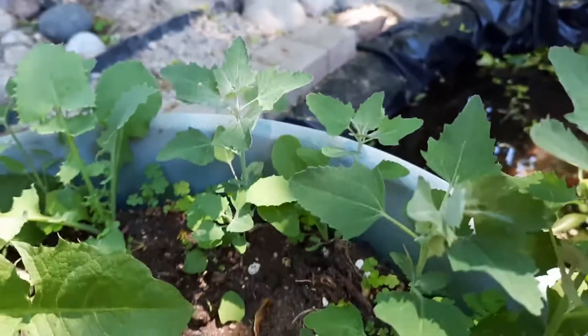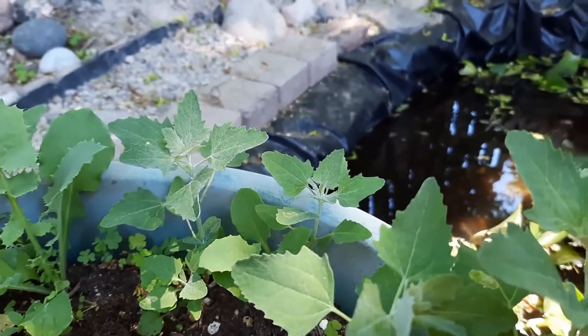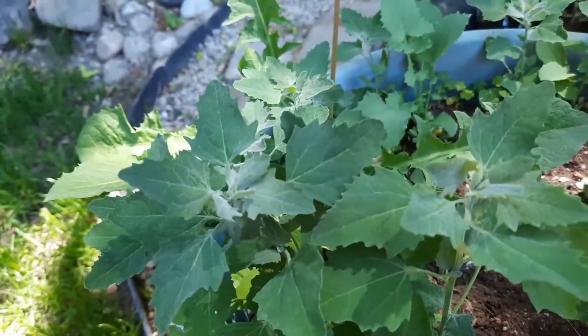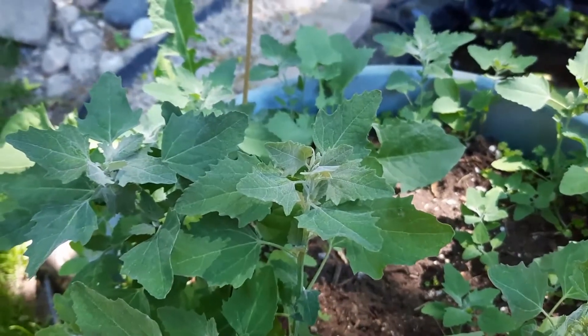Eating it fresh is best. It doesn't stay well in the fridge for very long — maybe only a couple of days — or you could freeze it. There are so many other things you can do with it, like pesto, and that way you can freeze it.